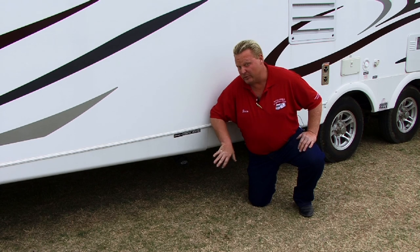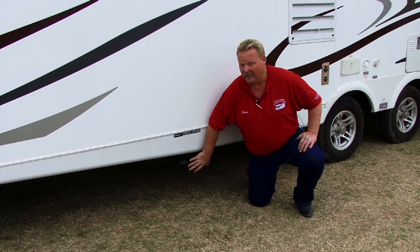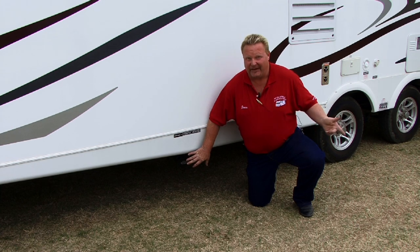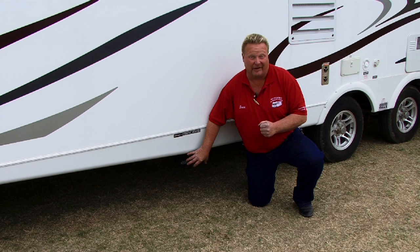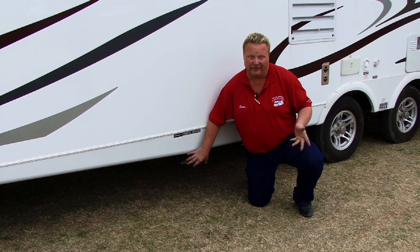You will pull that valve handle and you will feel that system drain. After the system's drained, you want to push that handle back in. The reason for that is so you don't get gases from the sewer line backing up into your RV or motor home, which is going to smell pretty bad, and sometimes it can be toxic or even poisonous depending on what somebody's put in their sewer.